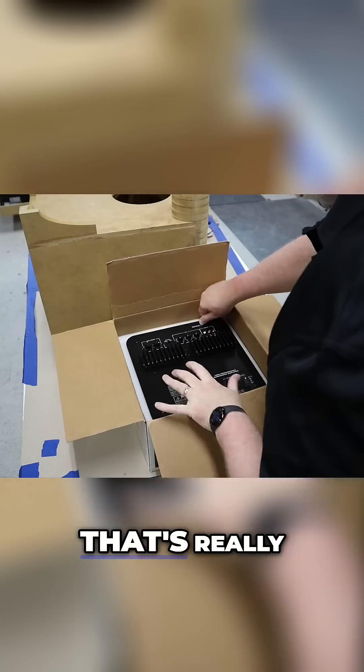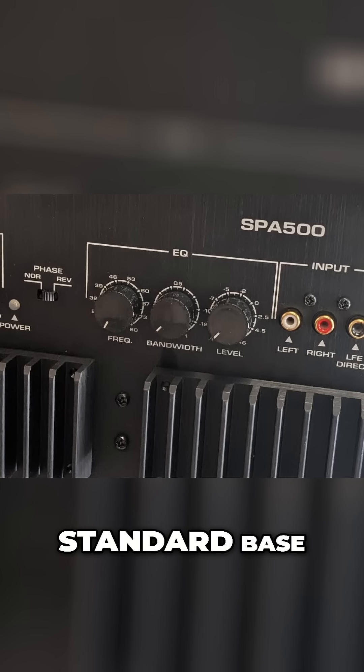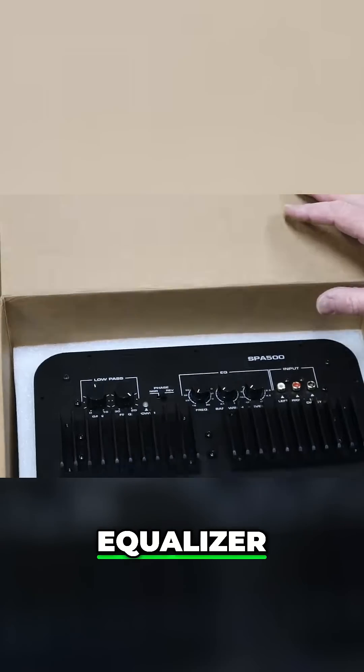The amp itself has a feature that's really important, and that's this EQ right here. It's not just your standard bass boost — it's a single band, fully parametric equalizer.